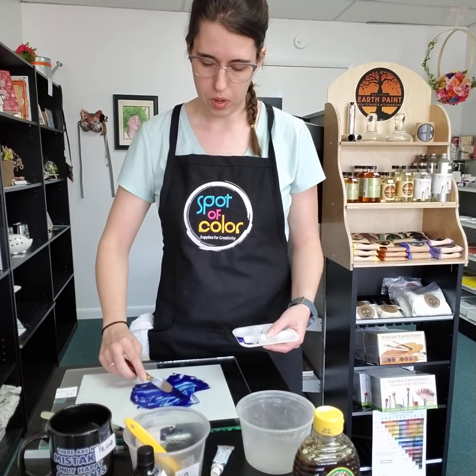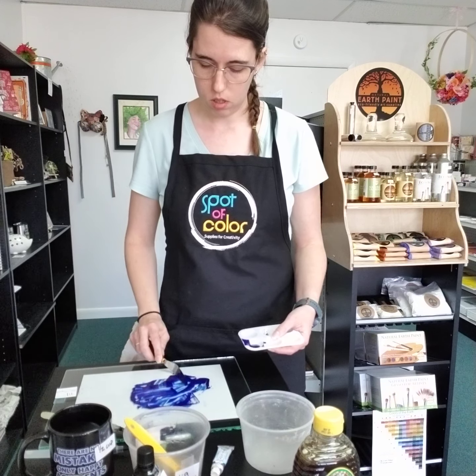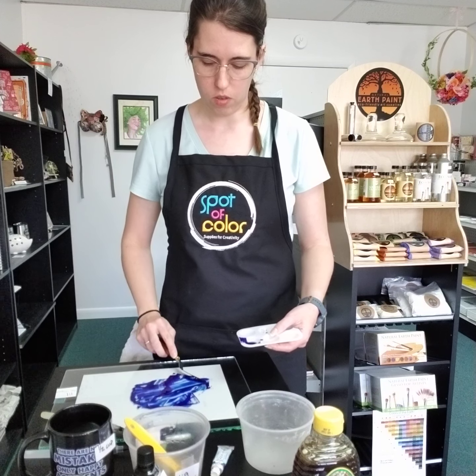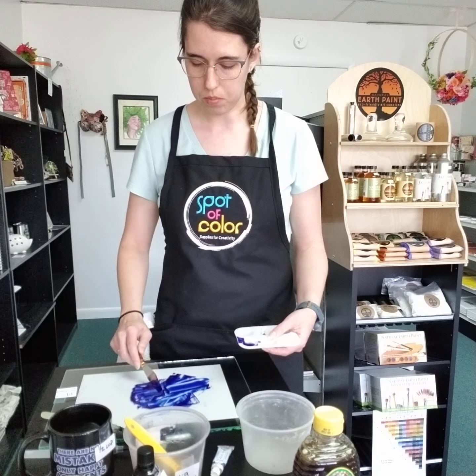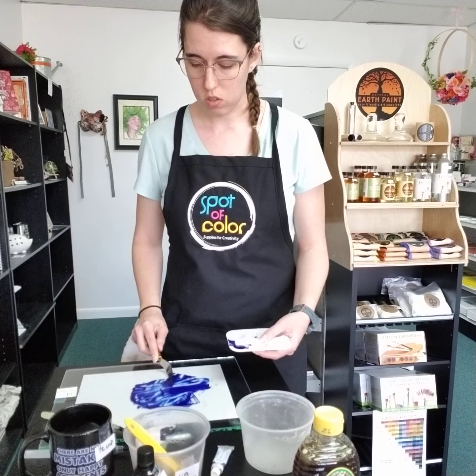I'm just going to put it in this little palette tray and turn it into a cake. I'll share a picture of what that looks like later on, and probably a quick video of reactivating it just so you can see it being reactivated.